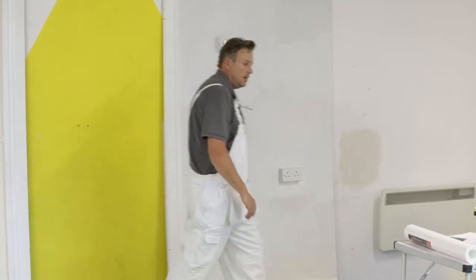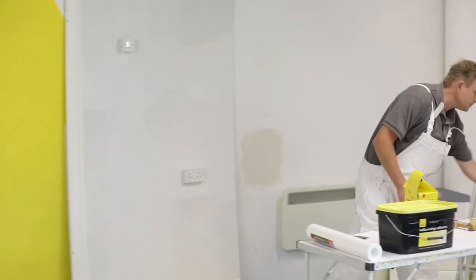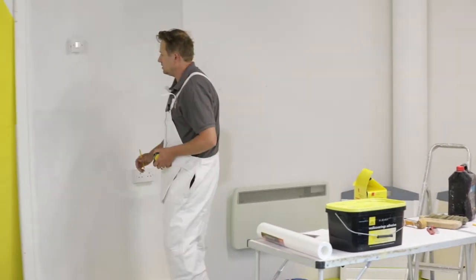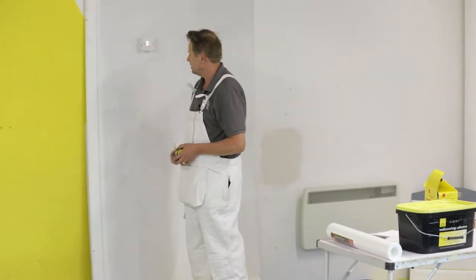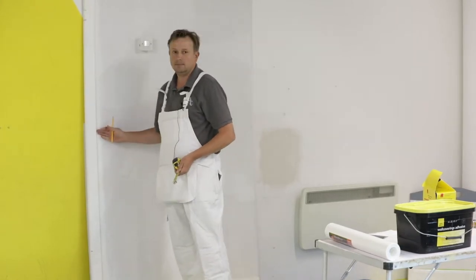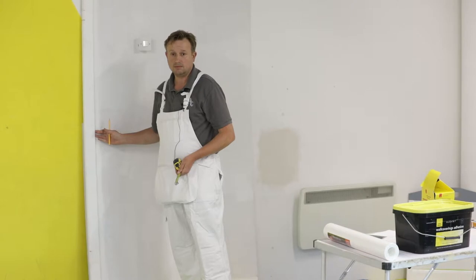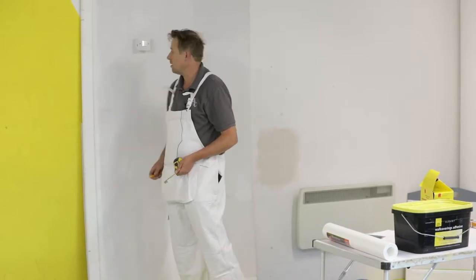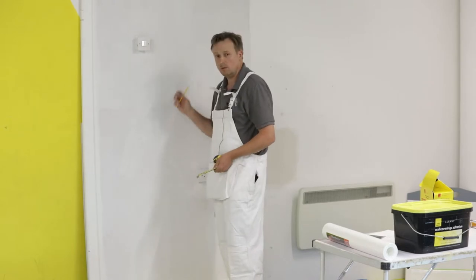So here we are now — this is our room. We're going to start next to the door frame. Never expect that door frame to be straight or level; most of the time it's not. So you must plumb your own line so the wallpaper is nice and straight.